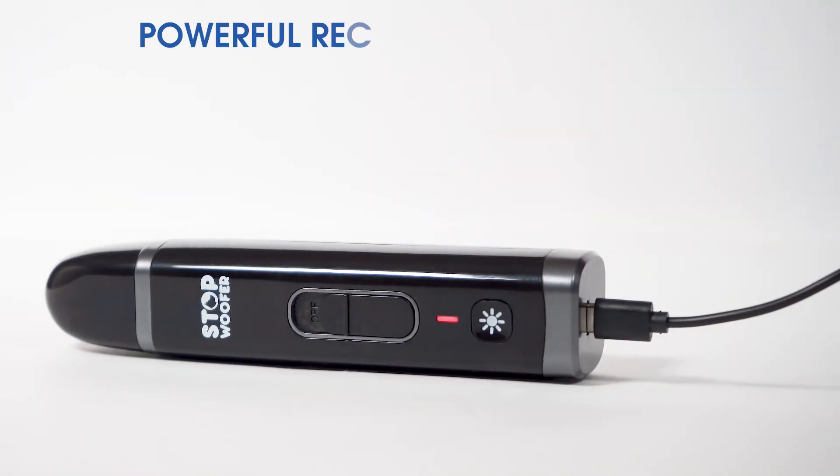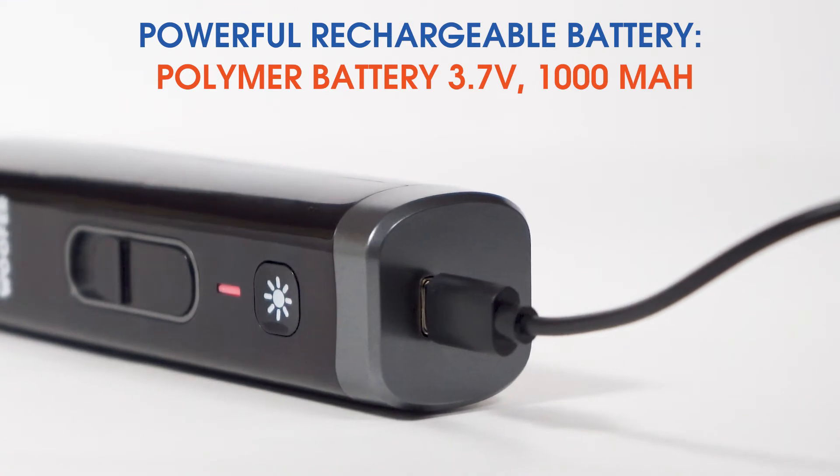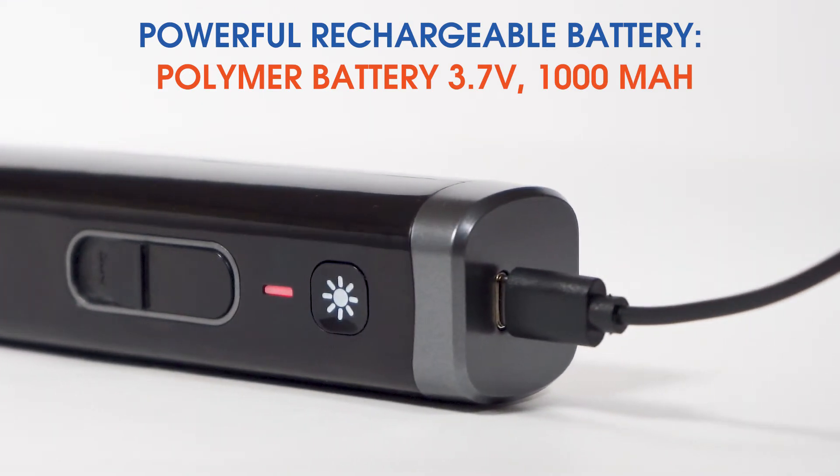The current model is rechargeable. It has a powerful rechargeable battery — a polymer battery 3.7V, 1000mAh.